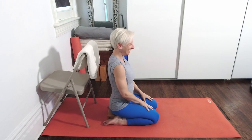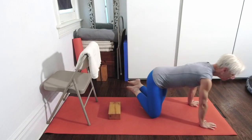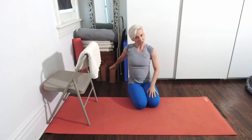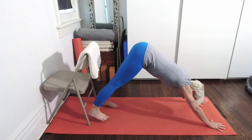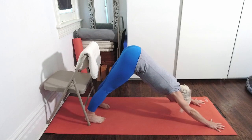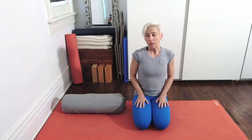Now from here, you can slowly come out of your Ustrasana. If you need to stretch your legs out, you can. You can also come up into Adho Mukha Svanasana just to open the backs of the knees. So we're going to go next for a twist - Bharadvajasana one.